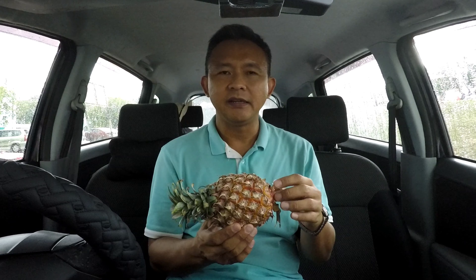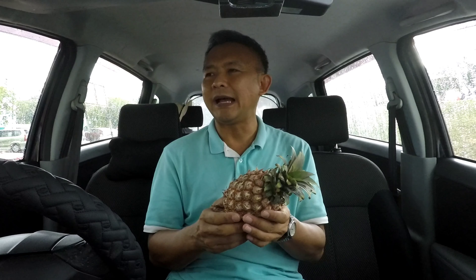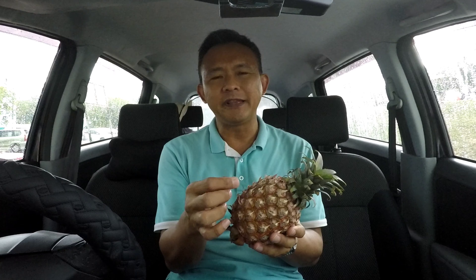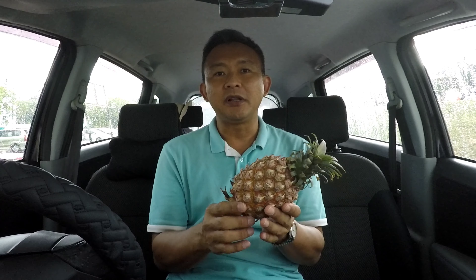Hello again my friends! Today I'm going to share with you — this is just a pineapple. I love pineapples, but they're a little bit hard to open up. We need knives to do it. I love eating them, but to cut them open and take off all of the eyes is the troubling part.